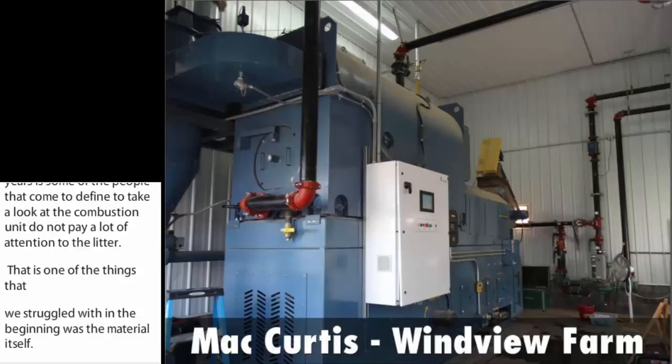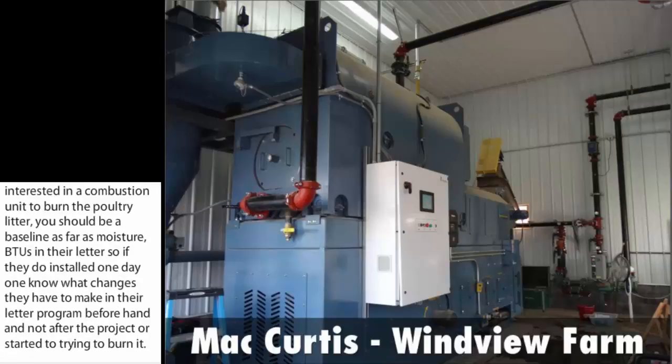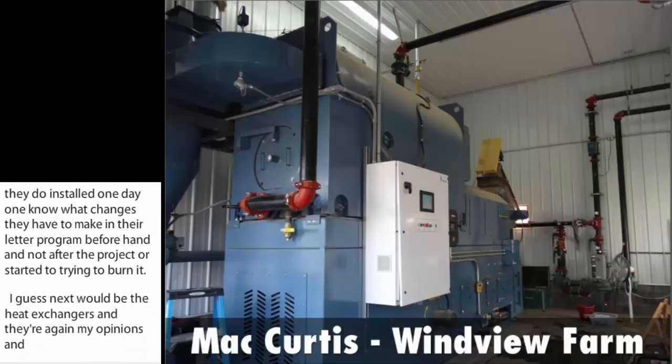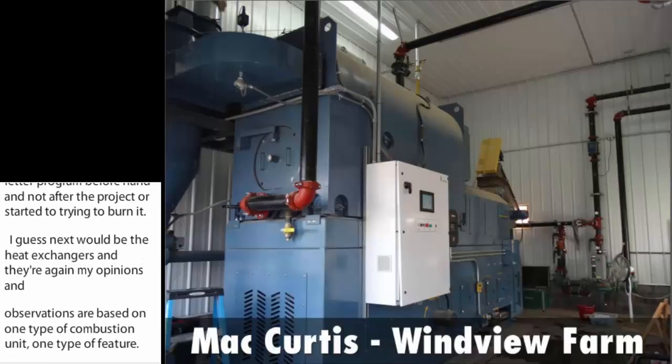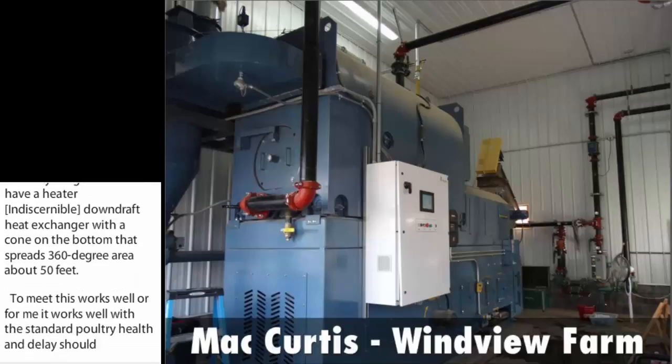Next would be the heat exchangers. My opinions and observations are based on one type of combustion unit and one type of heater. We have a heater that's ceiling-mounted — it's a downdraft heat exchanger with a cone on the bottom that spreads 360-degree air about 50 feet. This works well with the standard poultry house ventilation: air comes in the sidewall, up the ceiling, gets up to the heater, is heated, and put back down, which actually enhances the typical poultry house ventilation process.